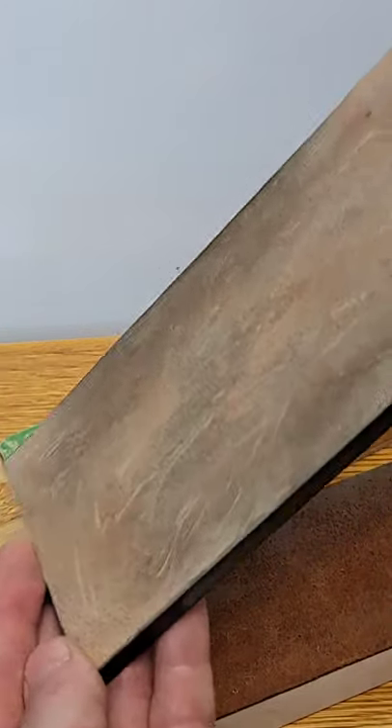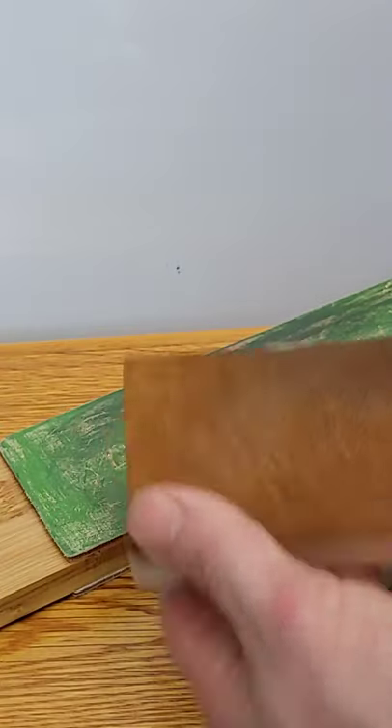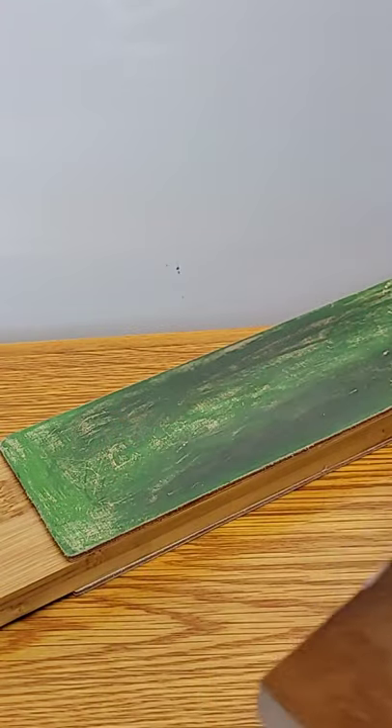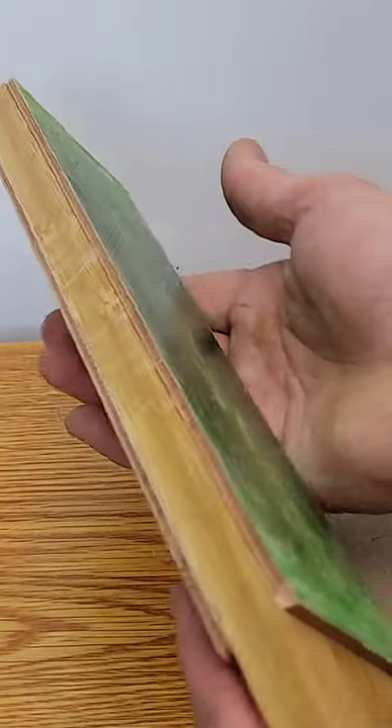Strops are a leather with a compound put on it so that you can maintain the sharpness of your edge for a long time before having to do a full sharpening.